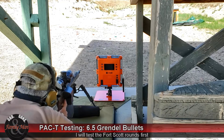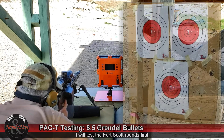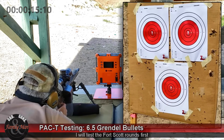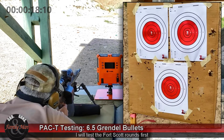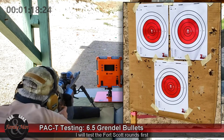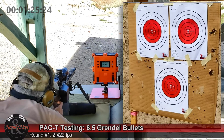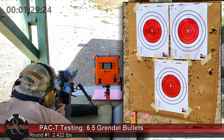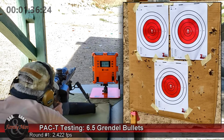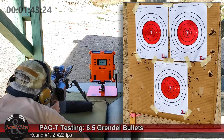123-grain Fort Scott tumble-upon-impact, 100-yard target. I'm going to shoot at the bullseye in the upper left. That wind is something. I was a little bit worried since I've never shot this ammo before — it may have a very different trajectory, may not even be on paper at a hundred yards — but I can see it. Shot a little bit low at about the seven o'clock position. 2422 feet per second. Let's go to round number two.